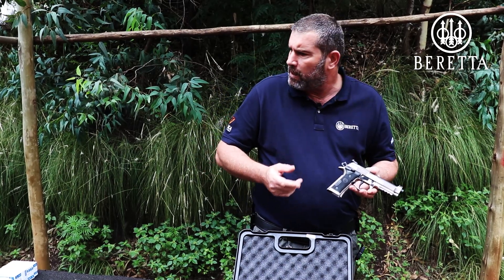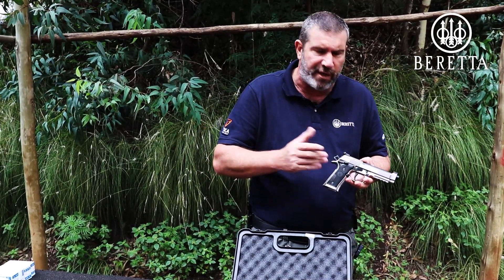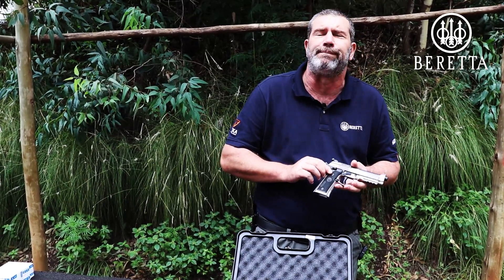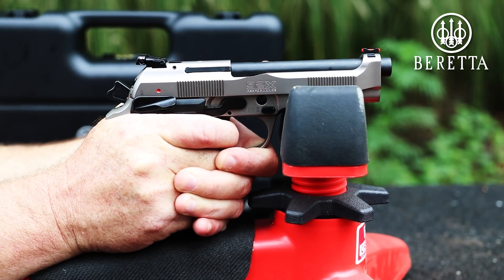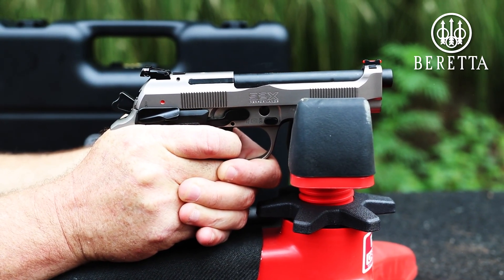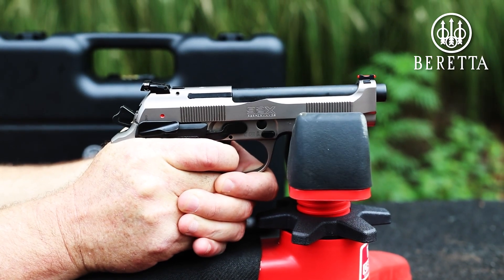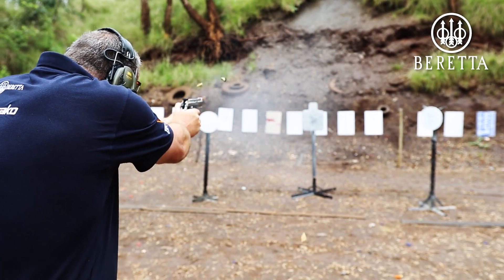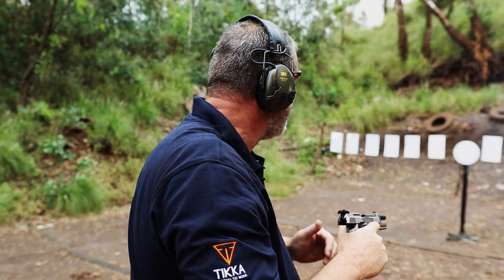I'm dying to give it a couple of rounds. I think we're going to try for 20 to 25 meters, see the grouping, see if the sights are on, and then we'll try a little bit of steel and have some fun with it. Unbelievable!